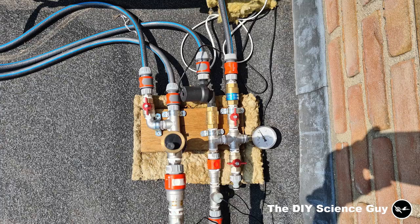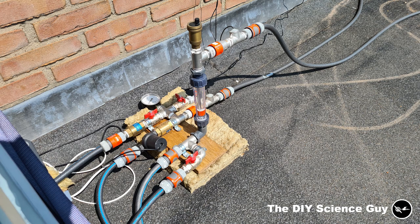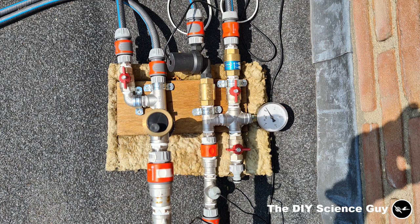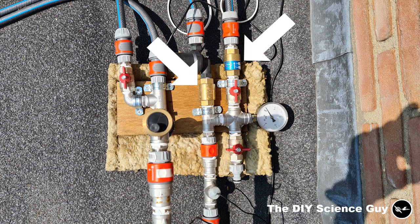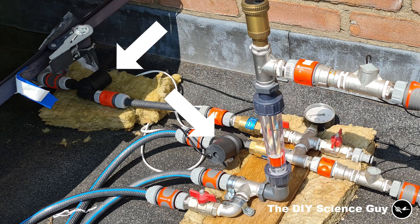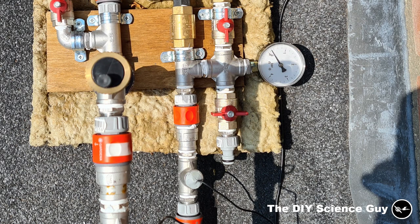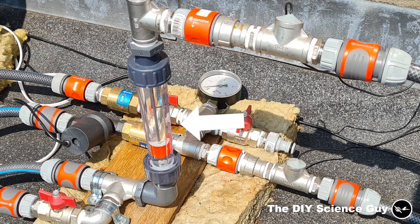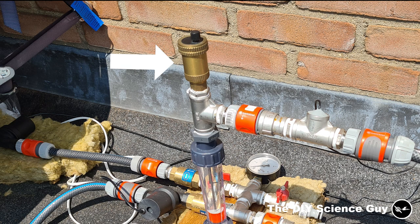This is the manifold through which the panel and the AC are both connected to the heat exchanger at the hot tub. We have two thermometers, a pressure gauge, two one-way valves, two pumps — one for the panel and one boost pump for the AC to increase flow — a connection with a valve to fill the system with cooling water, two valves to disconnect the AC in wintertime, a flow meter to measure power output together with the thermometers, and an automatic air vent.